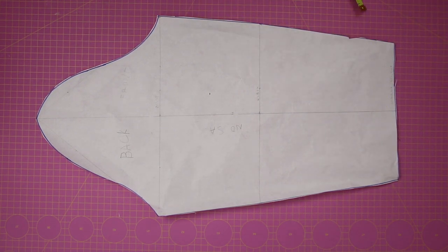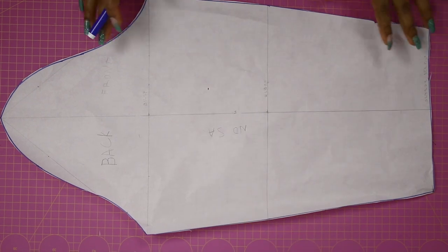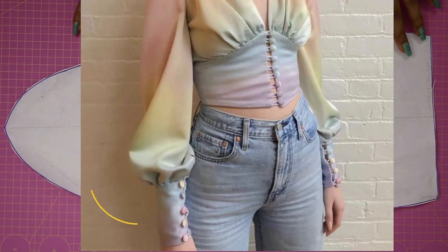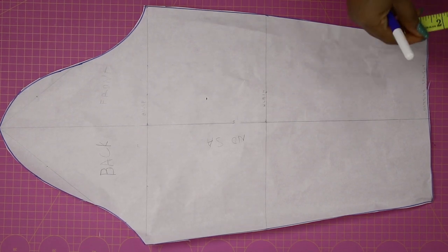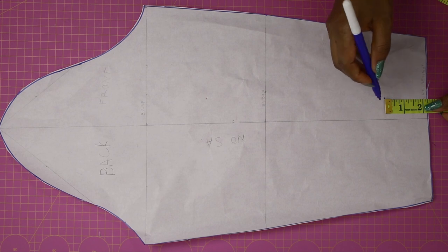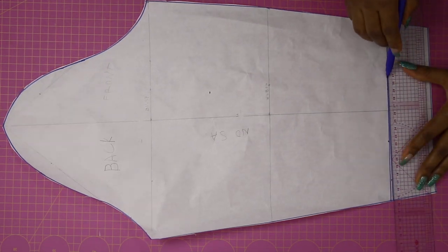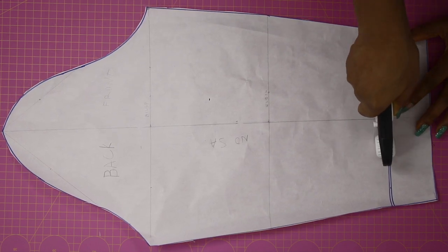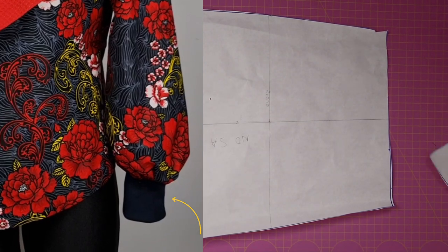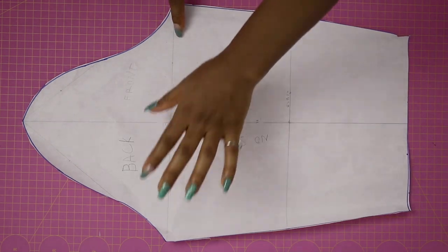The first thing I'm going to do is determine how wide I want my cuff or band to be. If you want a very wide band, determine the width of that and measure it out. For me I'm using 2.25 inches, so you see me marking 2.25 and connecting that into a straight horizontal line, and then I'm going to cut that out. This 2.25 gave me this particular look.